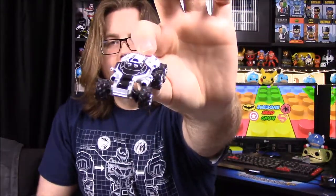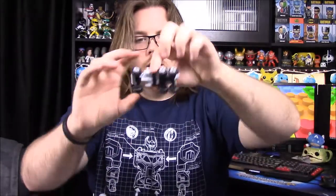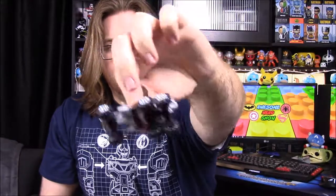Next we have a Mass Effect Andromeda BioWare item — it's a little race car, the Nomad ND1, one-sixteenth scale die-cast with rubber wheels. It looks awesome, like a little Hot Wheels car with a lot of detail. In fact, I've put in about four hours in the game and I'd say three of those hours I spent in that Nomad just driving around.